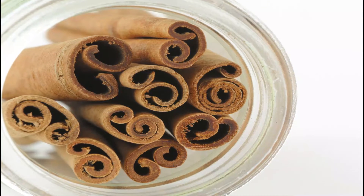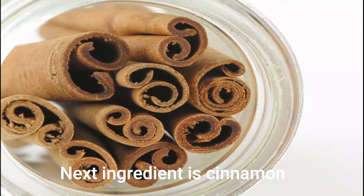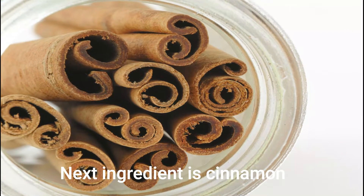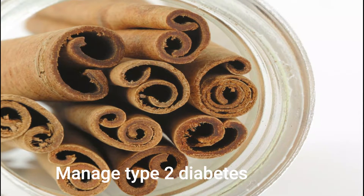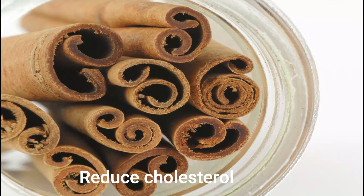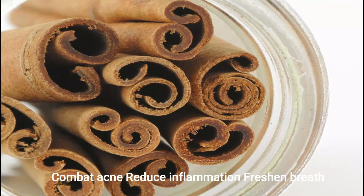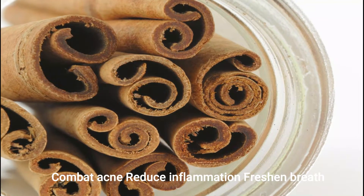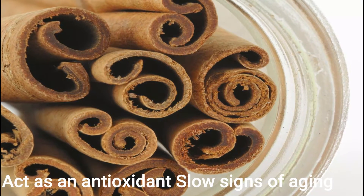The next ingredient is cinnamon. Cinnamon is good for type 2 diabetes and cholesterol. It is good for acne and pimples, is an antioxidant, helps fight free radicals, slows aging, and is good for hair.